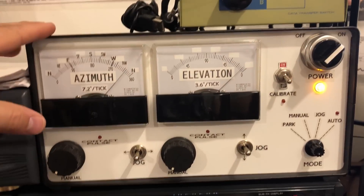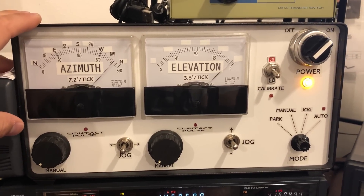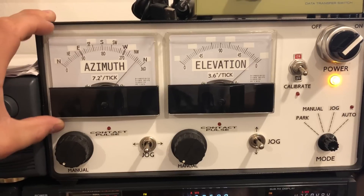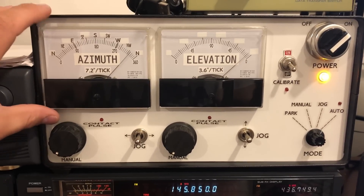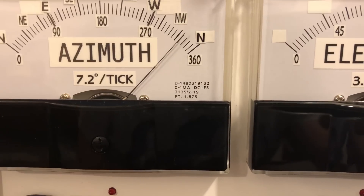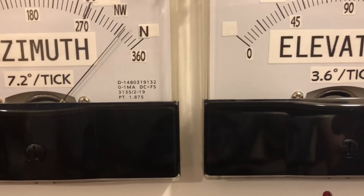I'll tell you a little bit more about this controller. These meters here were government surplus. I forget the guy's name where I got them, but they were government surplus. They are zero to one milliamp DC meters — zero to one milliamps DC equals full scale.